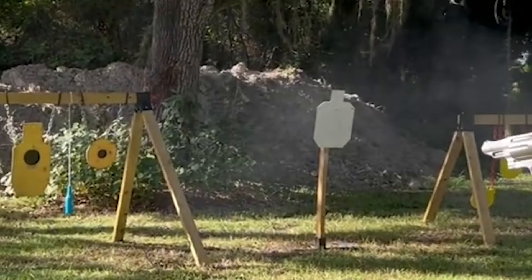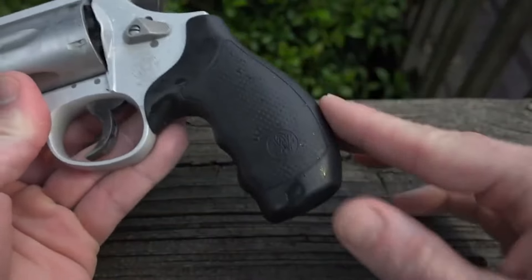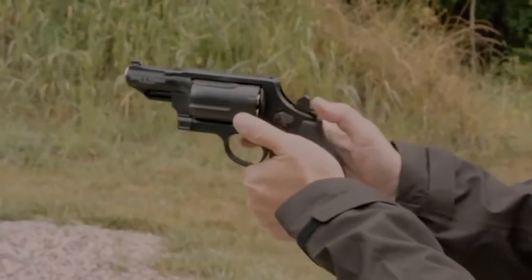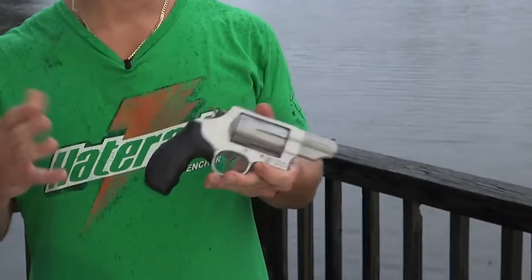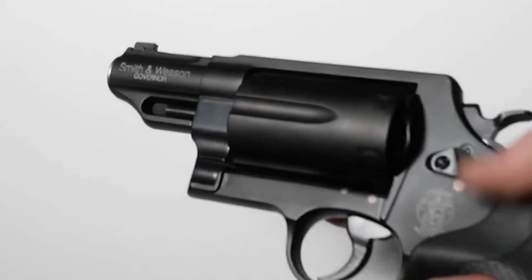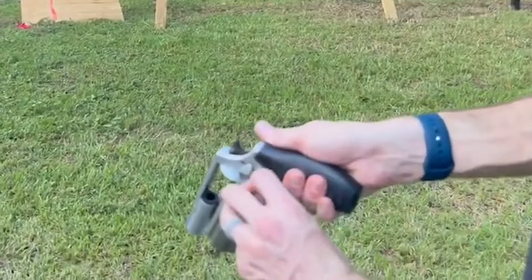The cylinder locks into the frame with a standard release latch on the rear, but it features a spring-loaded ball bearing at the front of the cylinder crane, which makes punching out spent cases easier. The trigger is better than most other S&W revolvers, with a single/double-action that breaks at around 4.5 pounds in single-action and 10 to 11 pounds in double-action. The synthetic grip aids in maintaining a full three-finger grip and overall balance. The Governor includes two full moon clips and three two-shot moon clips for .45 ACP loads, allowing for quick reloading.